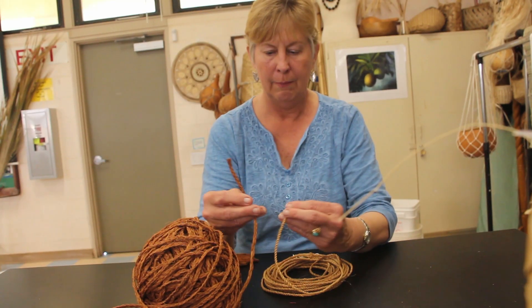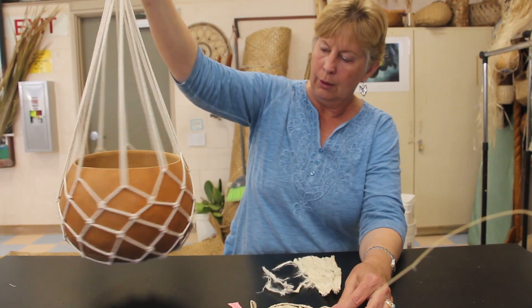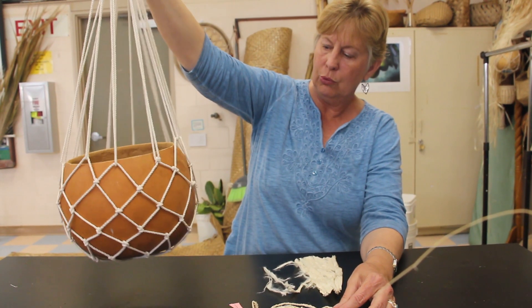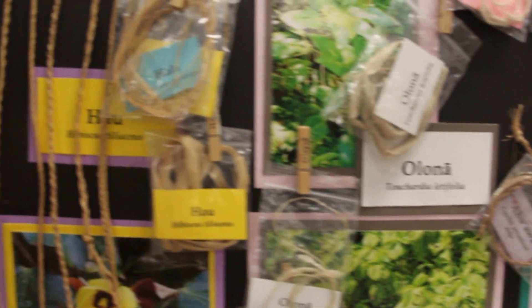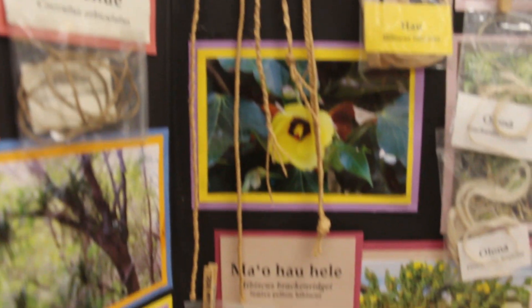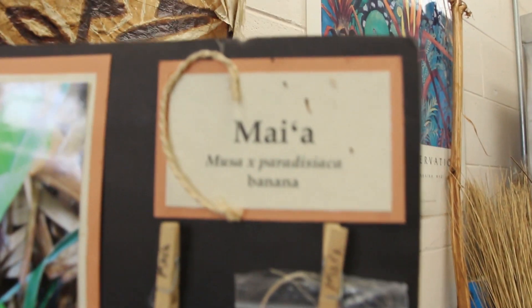Cordage — we used it for a lot of things back then. Building houses, the lashing that held it together, canoe lashing even. Without that, we wouldn't have canoes. And without canoes, Hawaiians wouldn't have settled these islands. And carrying things from place to place, even the menial task of that. The islands provided many materials for different types of cordage of different strengths and varieties. I think the knowledge of being able to make cordage can really benefit some.